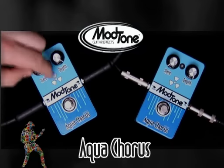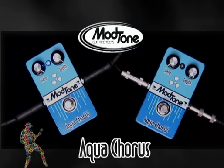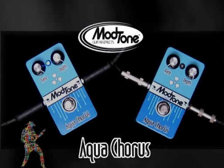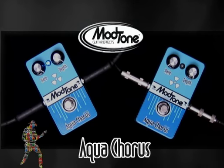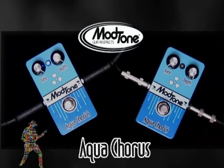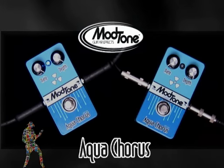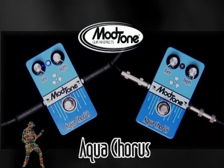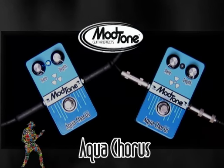Even though this is a very mellow pedal, you can also get some crazy, almost non-musical stuff out of it. That tone almost makes me sick, Jeff. It's almost like a sitar, I've been told.